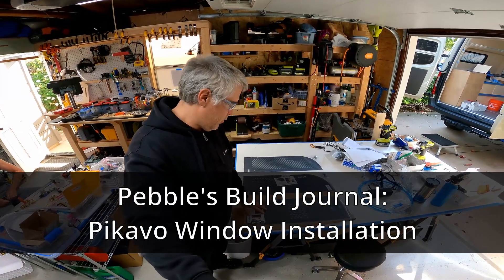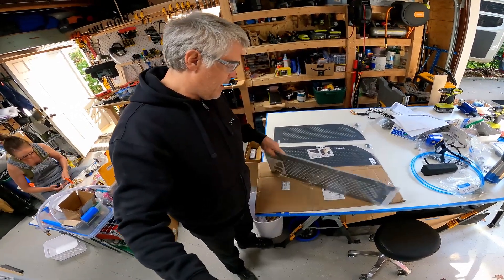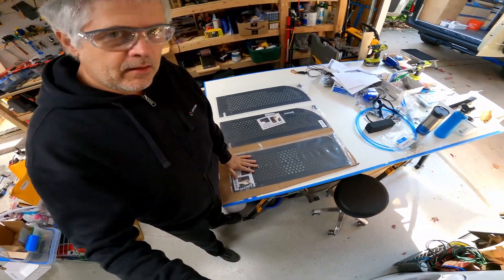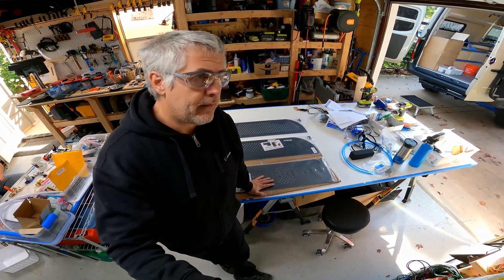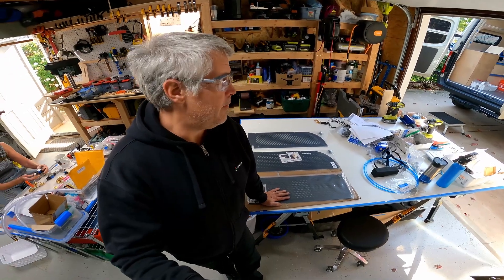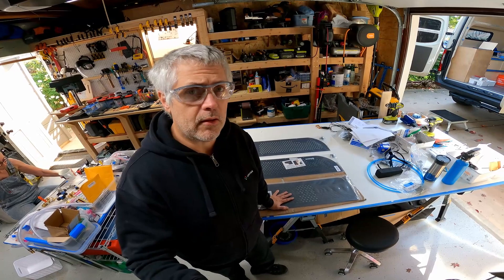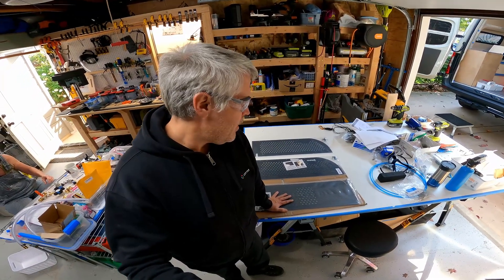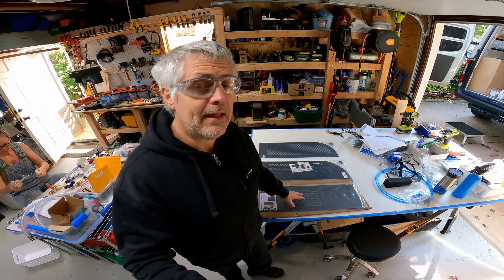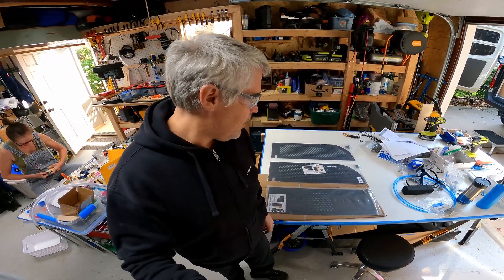We just got our Pikavo window screen covers, which are basically sheet metal with a really fine no-see-um screen. We're going to install them on all three of the Sierra Lawrence windows that we have that open. They're good for security because you can leave your window open and people can't just reach in and unlock the door. The improved screens are also pretty nice, and where we sit on the bench and lean against the window, it'll be against this metal instead of the very fragile original screens.